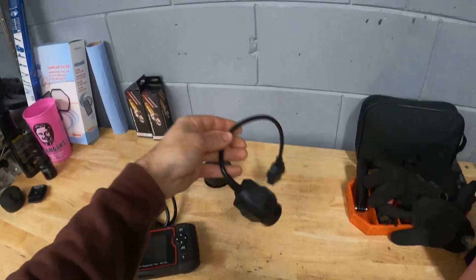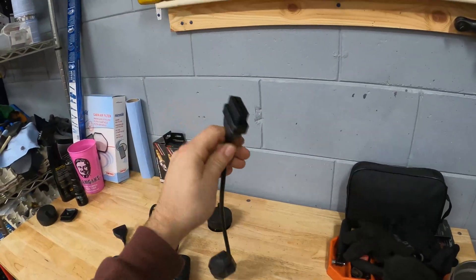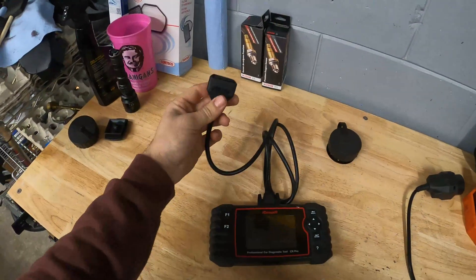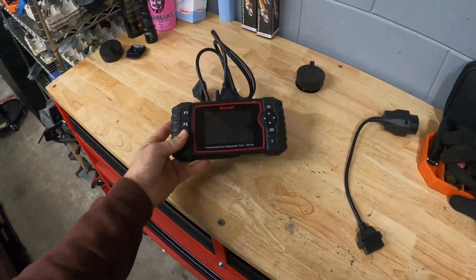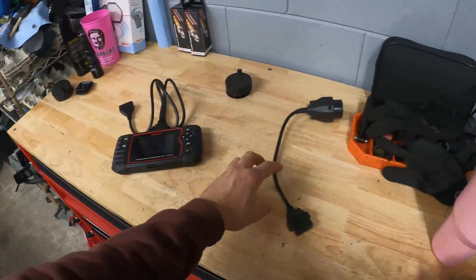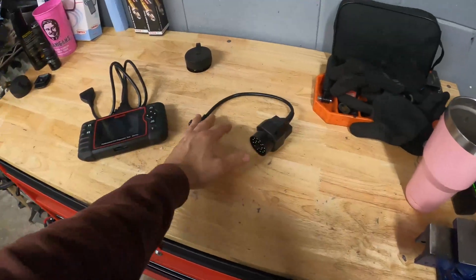The adapter looks like this — it converts the 32-pin connector over to a traditional OBD port on one end, and then that connects to your scanner. Here I'm using an iCarSoft multi-brand scanner. It works really well for BMWs as well as some other models, but I don't want to have to use this adapter all the time.